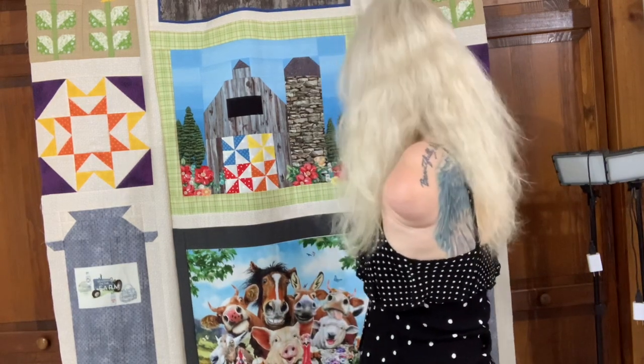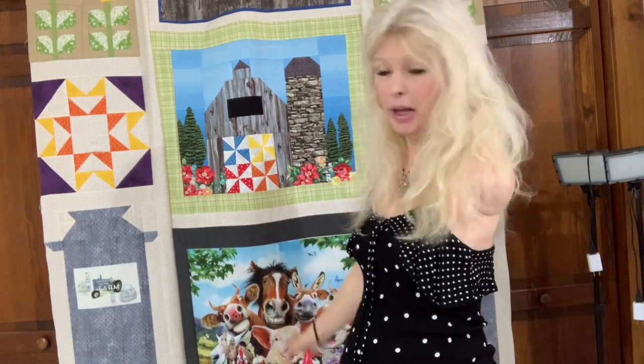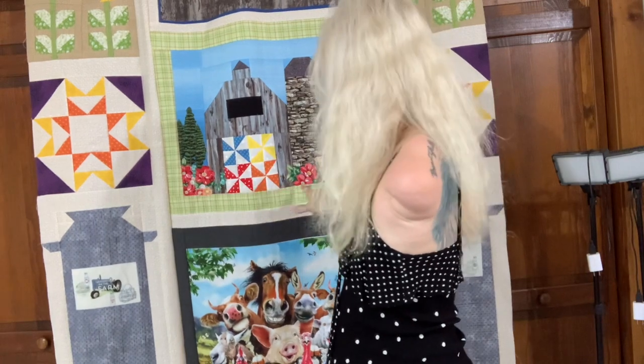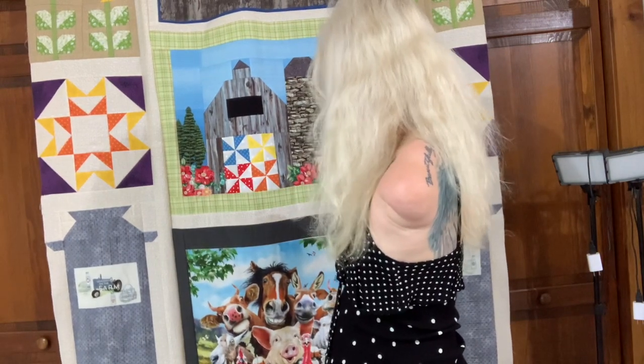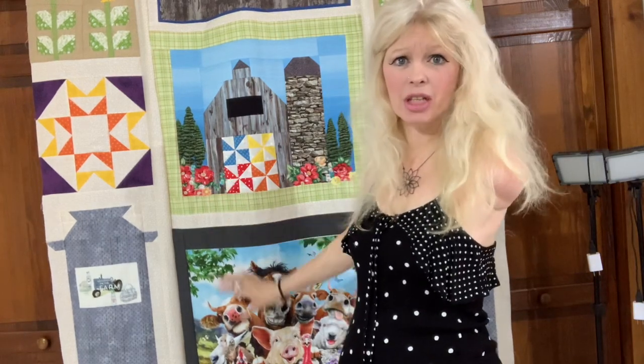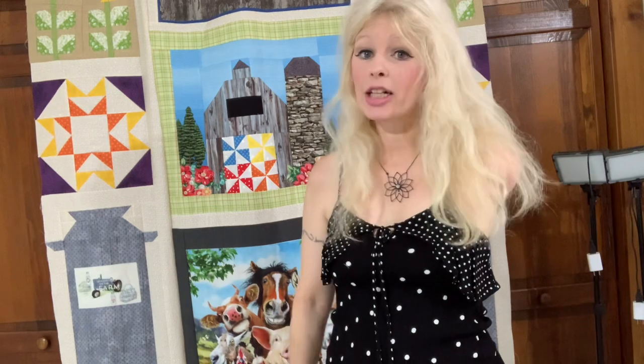I'm going to try to get this quilt finished up. I did add a few more flower appliqués on here because I didn't like how the blue was peeking through the background, but I think I really love it. This is going to be a really fun quilt when I get it on my quilting machine when it comes.